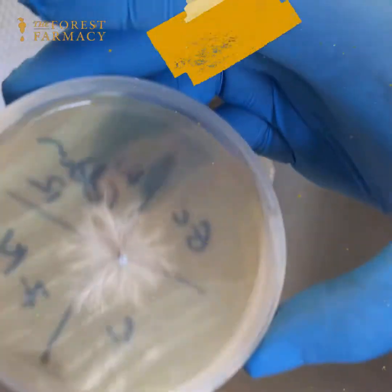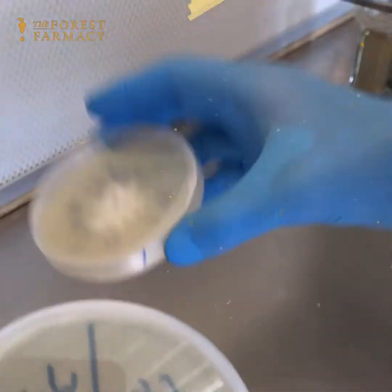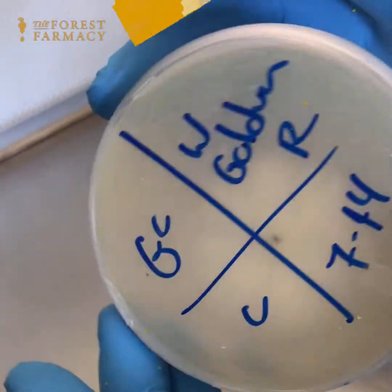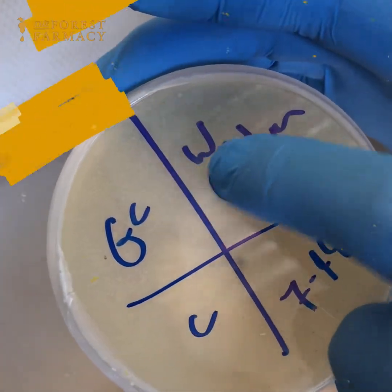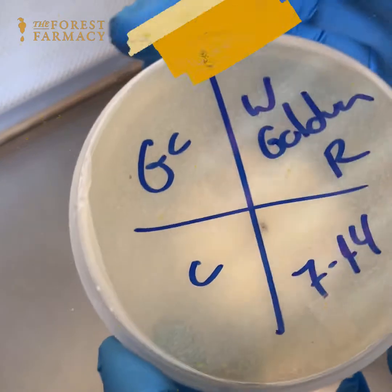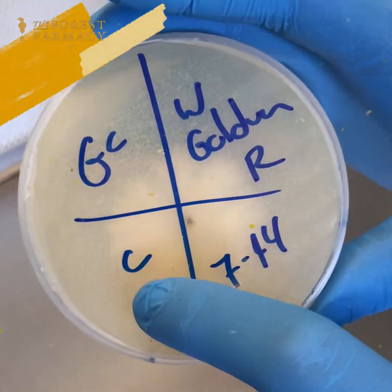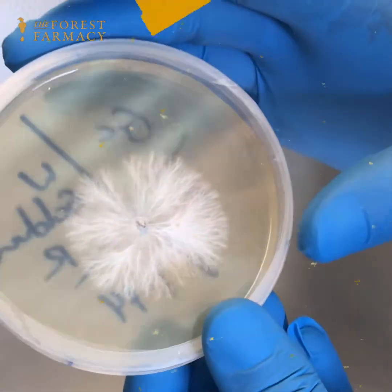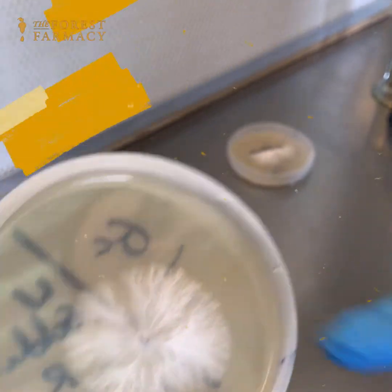You can see the difference in how much this one has run versus how much this one has run. I like the more aggressive ones — that's what I usually select for. This is Ganoderma curtisii, a white golden reishi, but it's not a different subspecies or anything. This tissue culture was done on the 14th and today's the 21st, so one week — and that's pretty great.